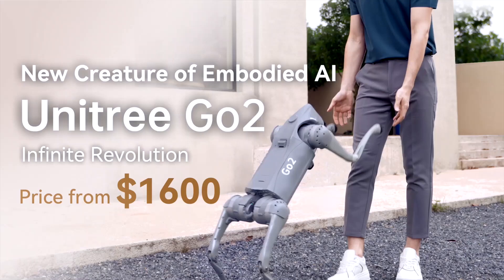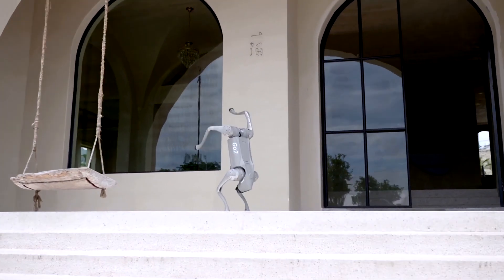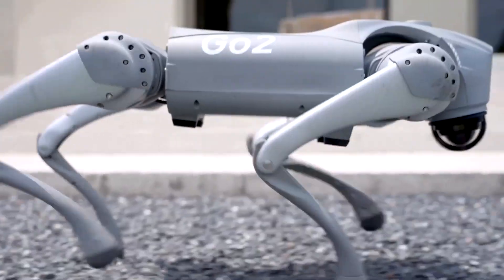Unitree has now released the Go-2 Pro, a new model that manages to be both much superior and ridiculously affordable. It is quicker and more agile, and it now even comes with a LiDAR.